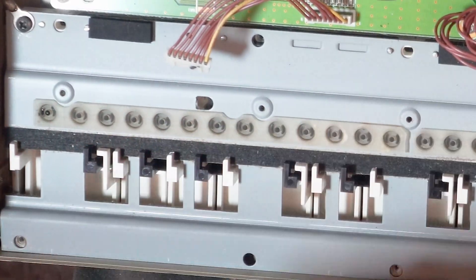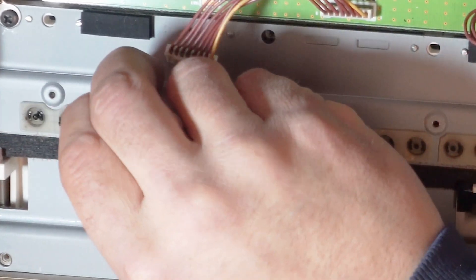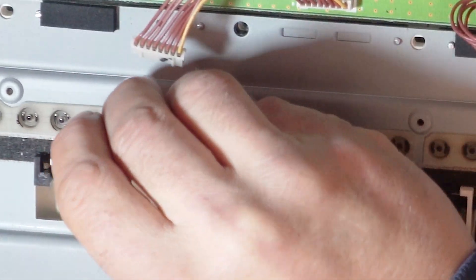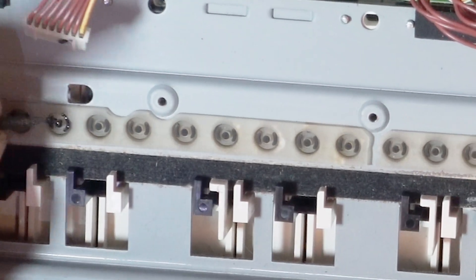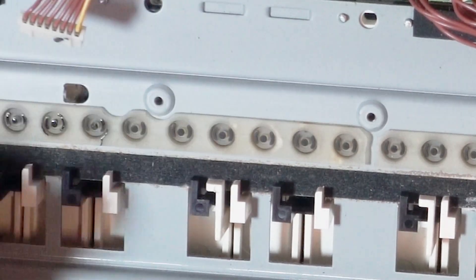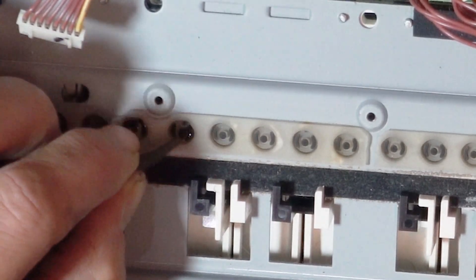I've got my reading glasses on and I am painting up these little rubber buttons to make sure their conductive surfaces are plenty conductive. In the last video I did a very sloppy job painting these — I'm trying to do a tidier job here, and I think I did a much tidier job this time.